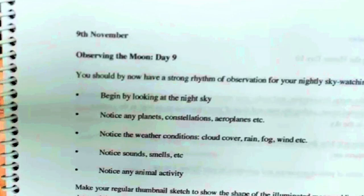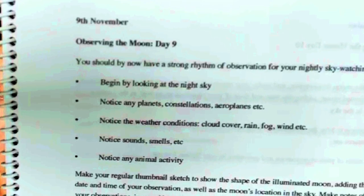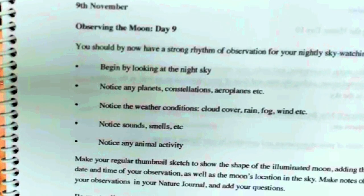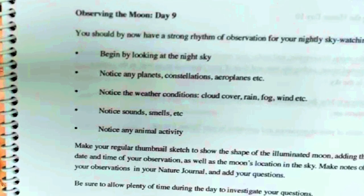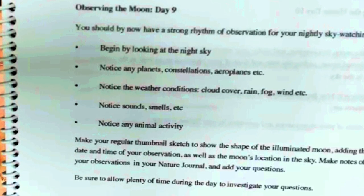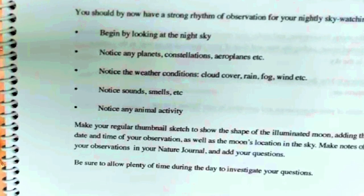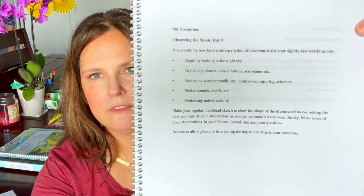For example, November 9th says 'Observing the Moon — Day Nine.' By now you should have a strong rhythm of nightly sky watching. Begin by looking at the night sky — notice planets, constellations, aeroplanes, weather conditions, cloud cover, rain, fog, sounds, smells, animal activity. Make a thumbnail sketch of the illuminated moon, add the date, time, and moon location, then note observations and questions in your nature journal.